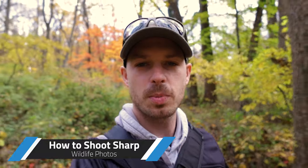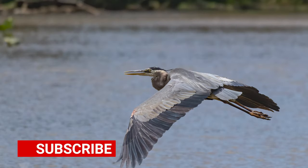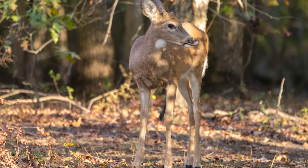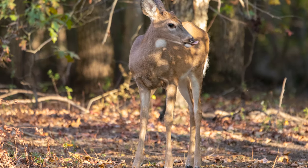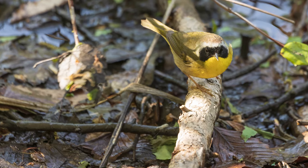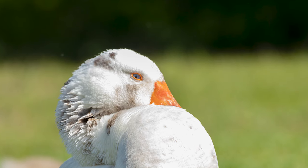Hey photographers, today we're going to be talking about how to shoot as sharp as possible wildlife shots. We're going to do this in two parts: the first part out in the woods discussing camera setup and shooting techniques to get the best possible image, and the second part where we'll go into editing techniques to address denoising and sharpening in post.